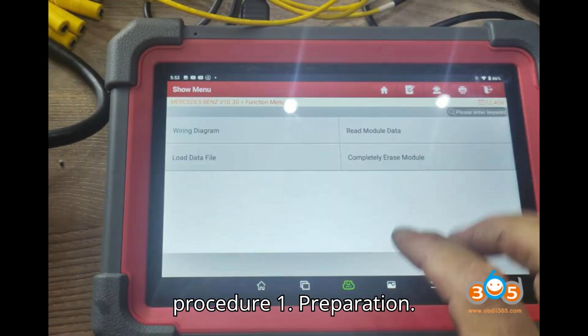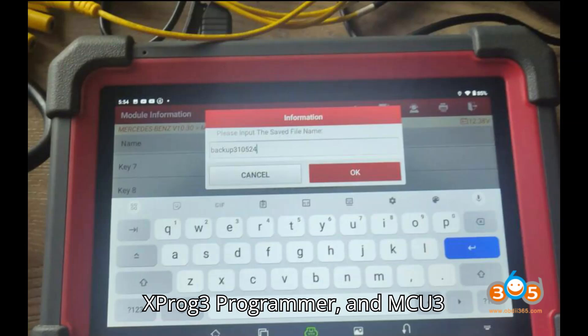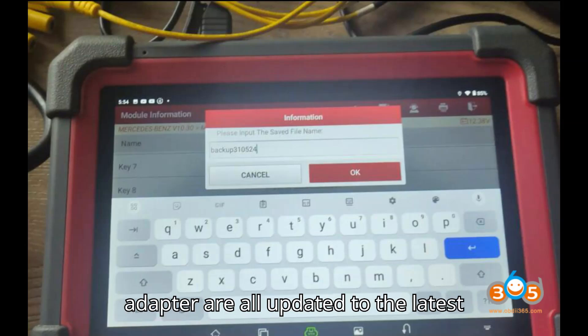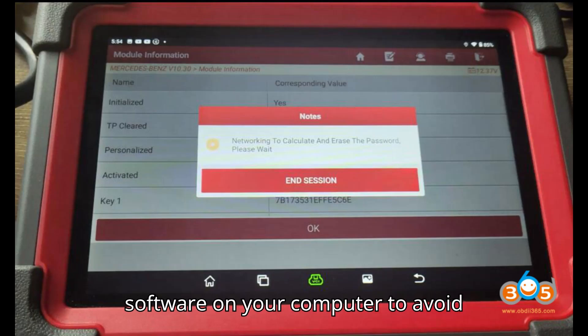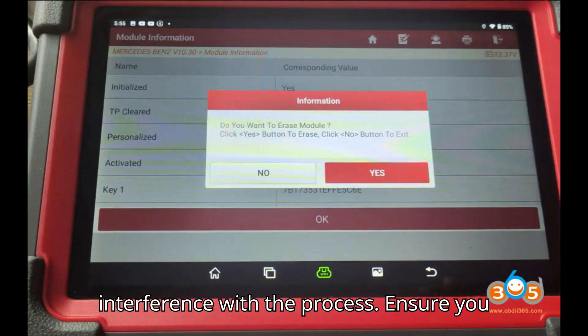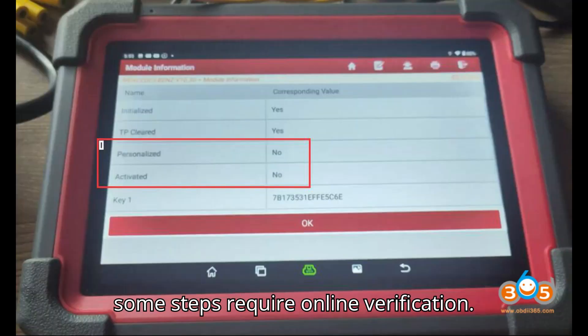Step-by-Step Procedure. Step 1: Preparation. Ensure that your LaunchX 431 tablet, X-Prog3 Programmer, and MCU3 Adapter are all updated to the latest firmware versions. Disable any antivirus software on your computer to avoid interference with the process. Ensure you have a stable internet connection, as some steps require online verification.